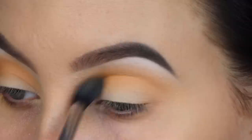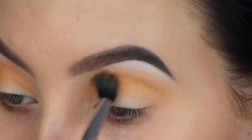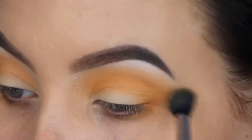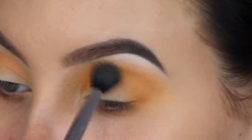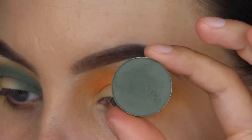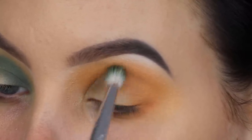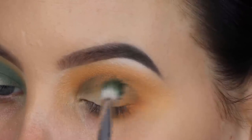I'm blending the Tiki shade in my crease as well, going back and forth and slowly building it up. I'm using a lot of green colors today, but I feel like having a little bit of yellow peeking right above the green shades gives it a different twist and makes it a warmer eye look. Then I'm taking another ColourPop shade called Team Captain and slowly blending it into my crease as well.